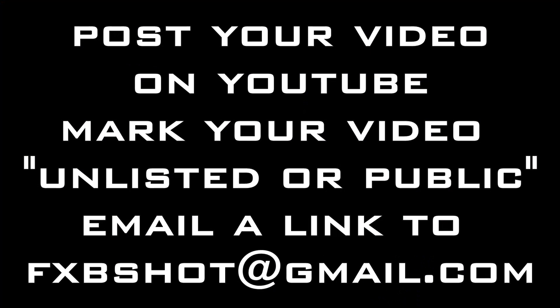Thanks for watching. Don't forget to subscribe. And I'll try to wait two weeks before we put our submissions up — that way everyone will get a chance.